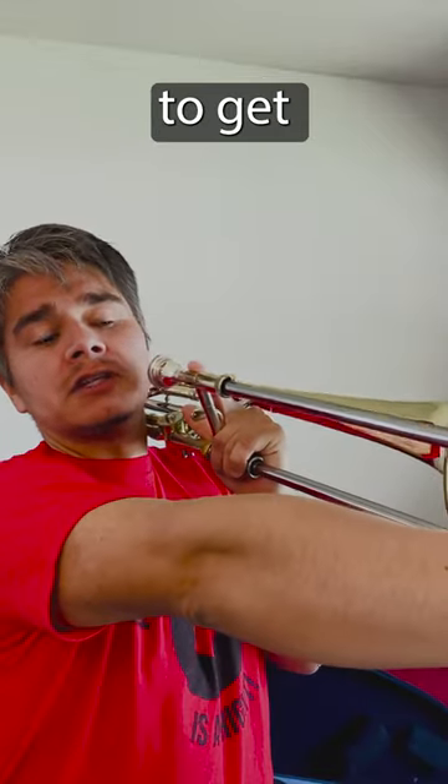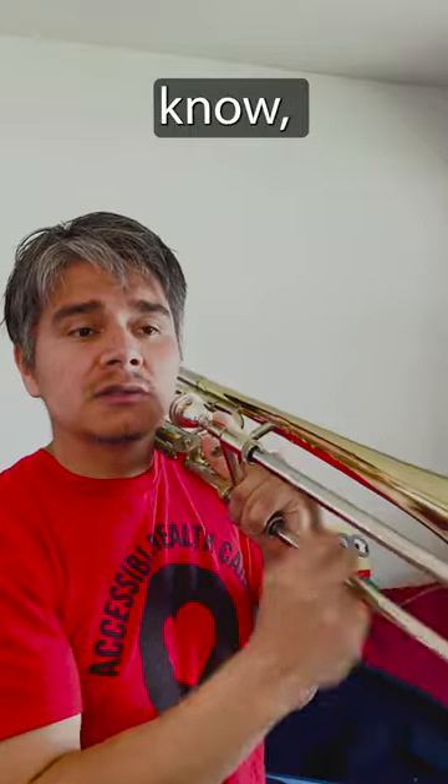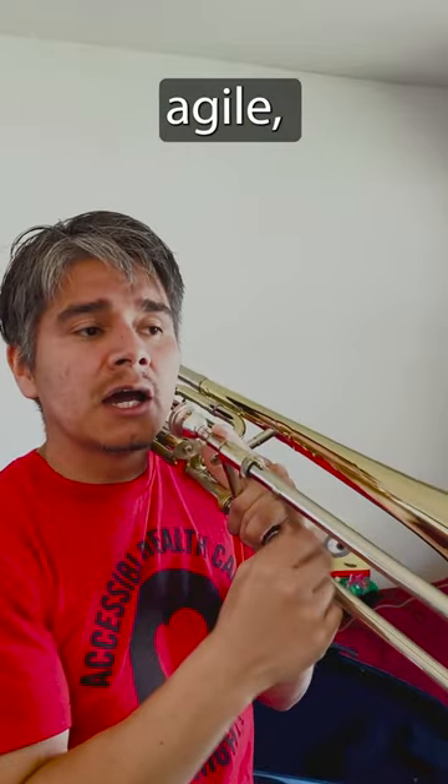Still moving your arm, of course, especially to get way out here to like the longer positions, but letting the wrist guide you. It's more mobile, more agile, more efficient.